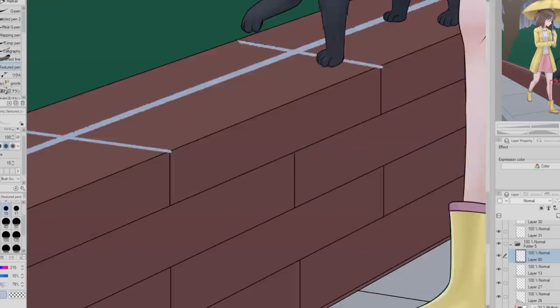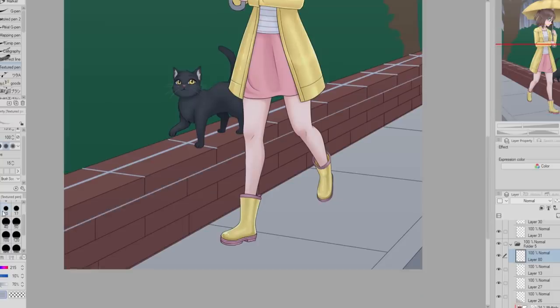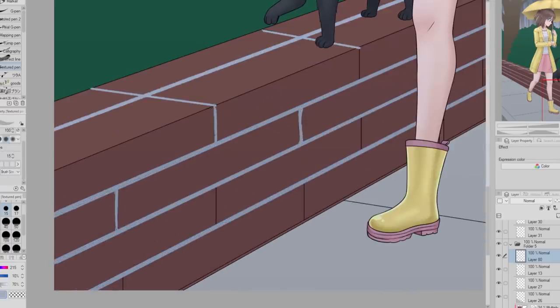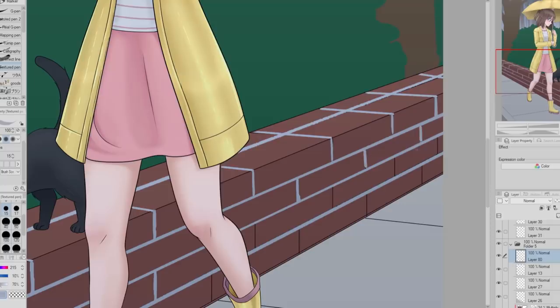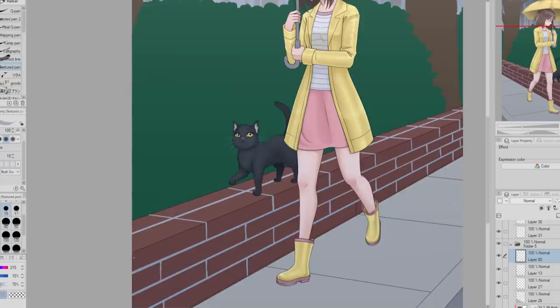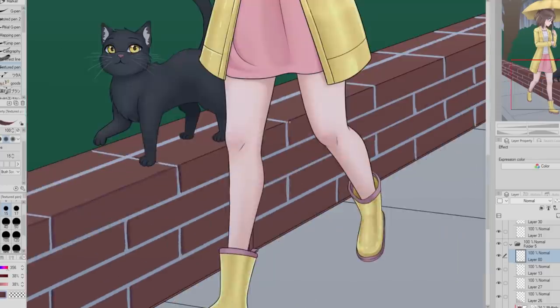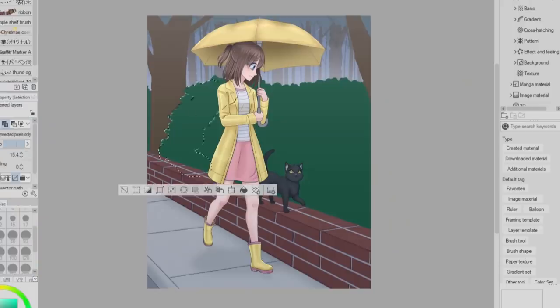Now that the character and cat are close to being done, I move on to the background. I'm starting by adding more detail to the brick wall. One part I often forget about when it comes to brick walls is the lines of cement — whatever the stuff in between the bricks is — and I forget about it, so I wanted to make sure to add it this time. When you look at bricks they often aren't super perfect, so when adding the lines I purposely tried to make them look a little bit wobbly and uneven. Also, to help the bricks look less flat, I added a little ridge to the edges with a darker color.